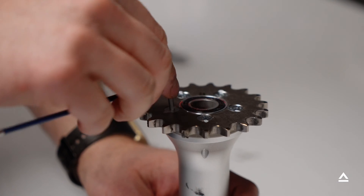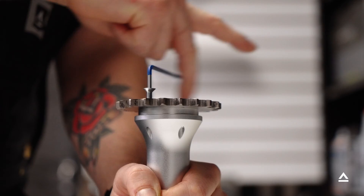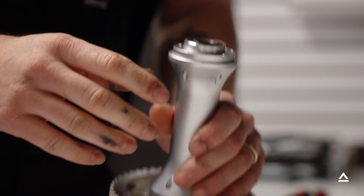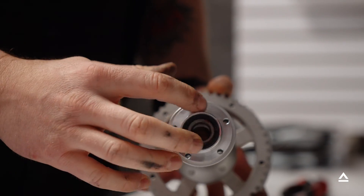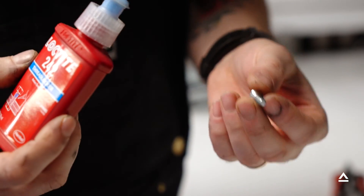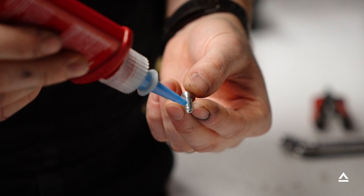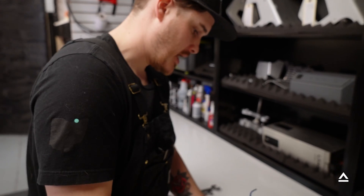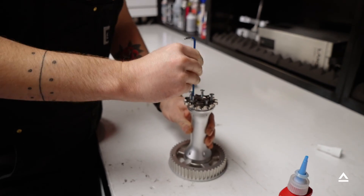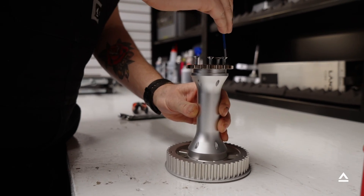Using our three millimeter allen wrench, we're going to remove the sprocket bolts. Now we remove our old sprocket, and before putting our new sprocket on, make sure that the mating surface is clean of any debris. Before reassembling the sprocket bolts, add a drop of blue loctite to each bolt. These do have a torque spec — it's six newton meters. If you have a quarter inch torque wrench, go ahead and torque these to six newton meters.